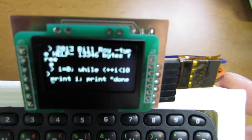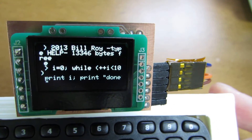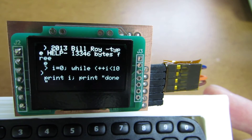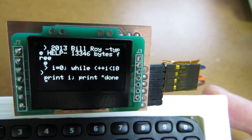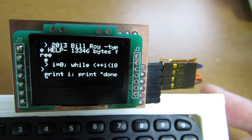Now I input: starting from 0, while i is less than 10, it will print i — meaning from 0 to 9.